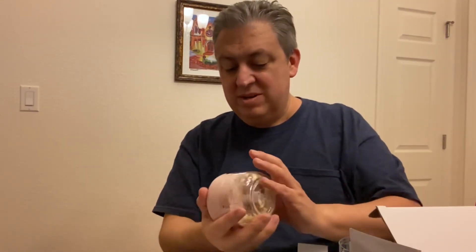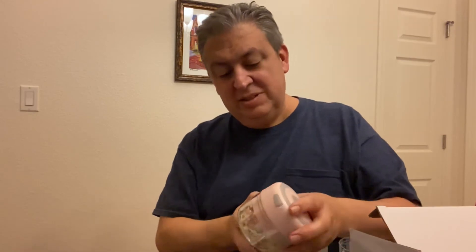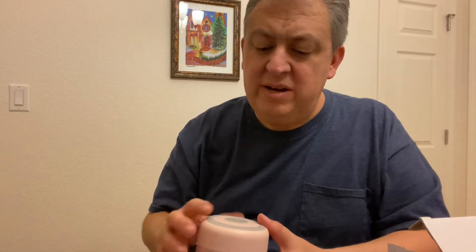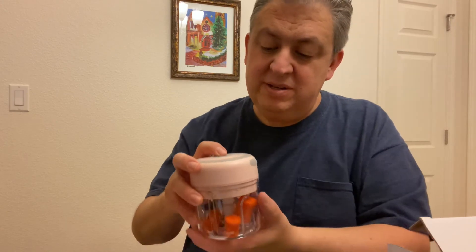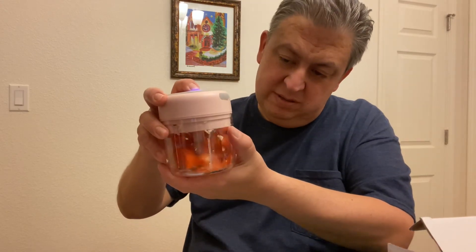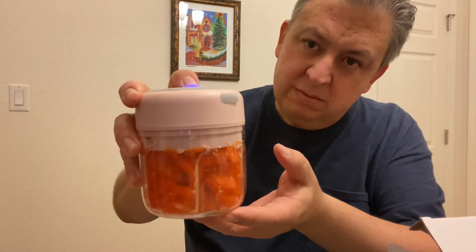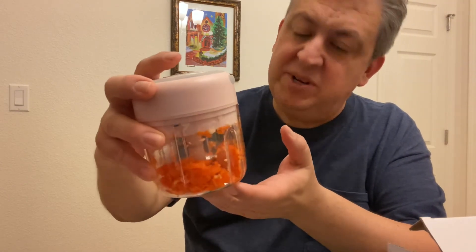Nice mini chopper, battery powered, real handy. So we just did some garlic — now we're going to try a few pieces of carrot and see how it does, and it seems to chop it up pretty well.